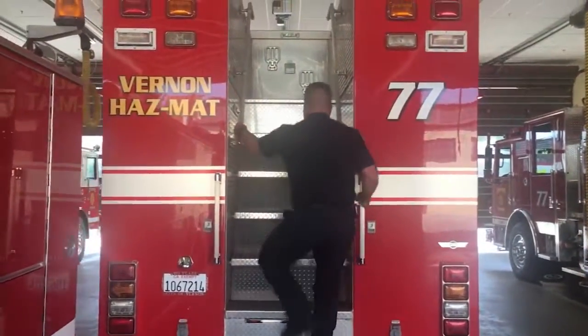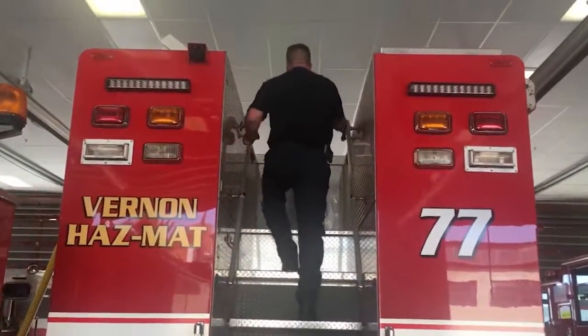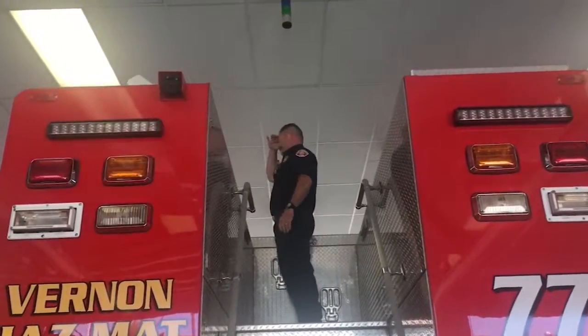What about the observation deck? If the firefighters need to see way up high, they go up to the top of the observation deck to look out.